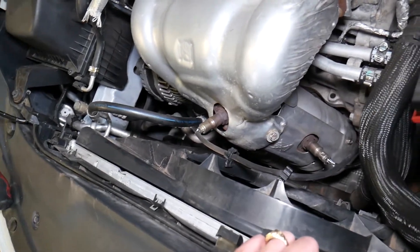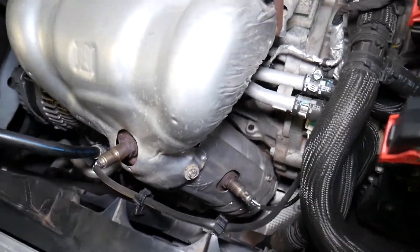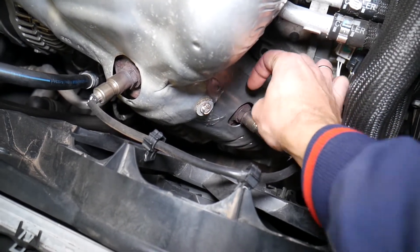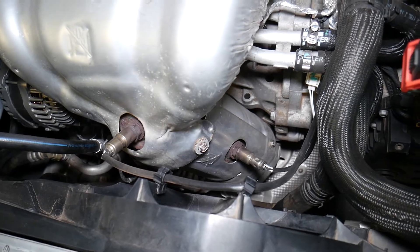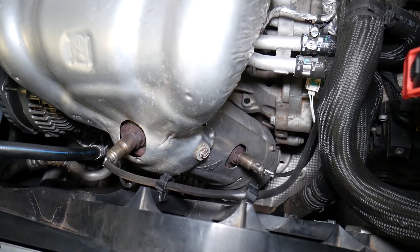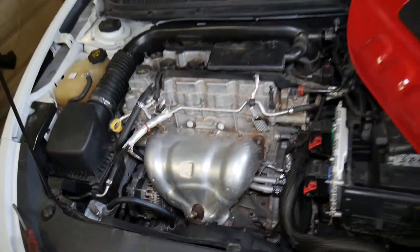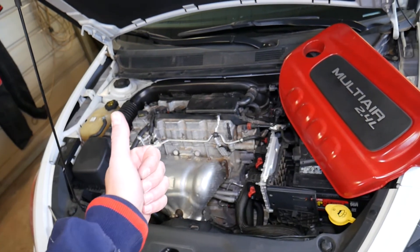On off-road vehicles or racing cars, some people put an extender here to fix that code, but for highway use that is very illegal and you can go to jail, so don't do it. Just go ahead and replace your catalytic converter. Thank you for watching — please subscribe to the channel for more videos.